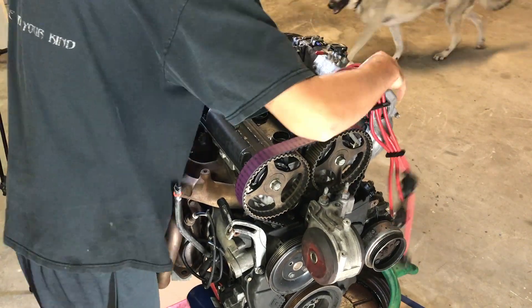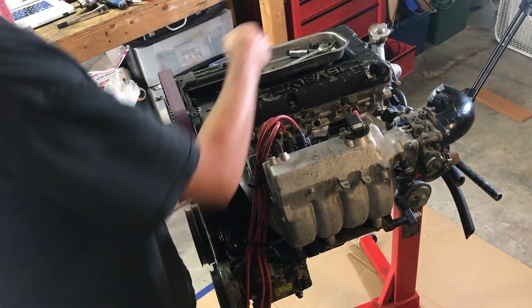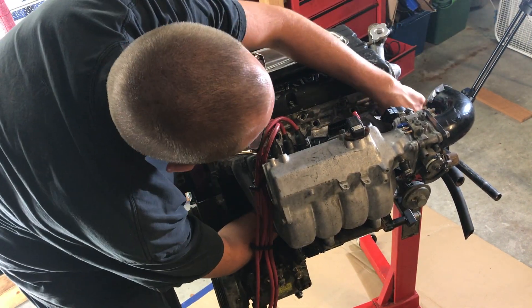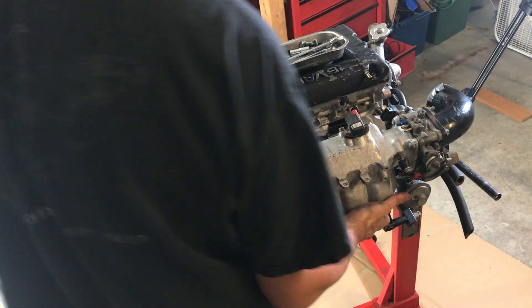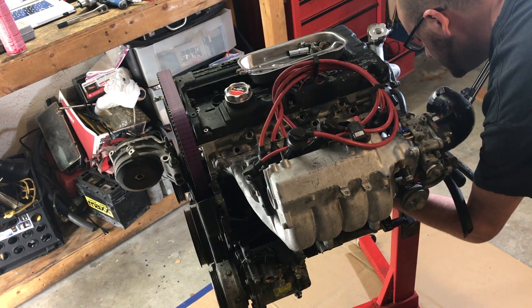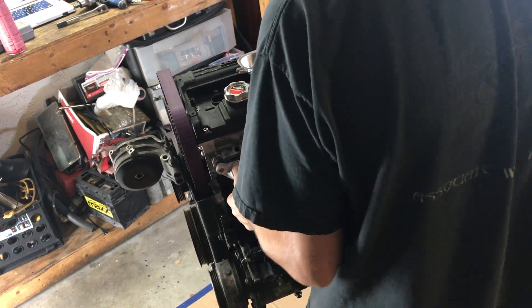First I'm going to remove the spark plug wires. Next I'm going to remove the intake manifold, which is so much easier not in the car. These bottom bolts are a pain to get to — most of the bolts are 12 millimeter or 14 millimeter. And the intake is removed.